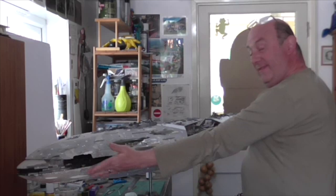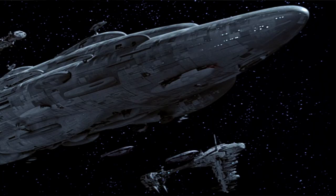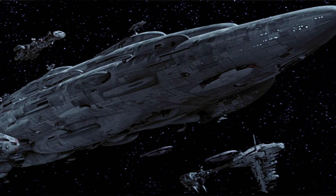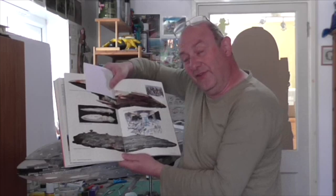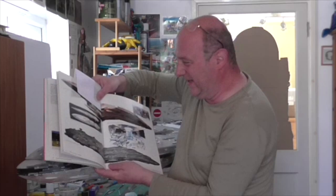So how am I going to paint this? Well, to start with, she's going to have a colour scheme very, very much like that — which is Home 1 from Return of the Jedi. It's been a while since I finished doing this because I was trying to figure out how I was actually going to do it, but I think I've got it sussed now. It's going to be a fun journey, let's put it that way.